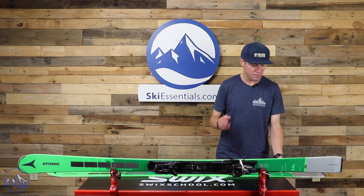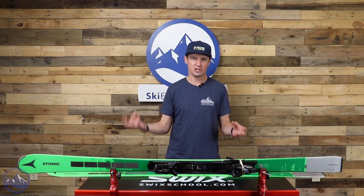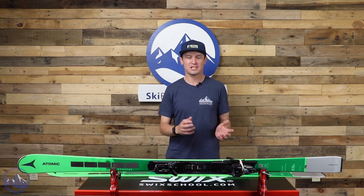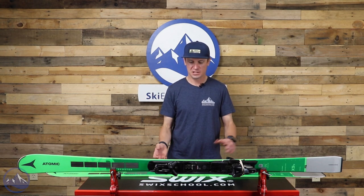Turn radius in this ski is 15.2, and this is the 175 centimeter length. So we're kind of right smack dab in between what I would consider a consumer slalom and a consumer GS ski. That's what I mean when I say it doesn't really fall under any traditional race categories — it's really just a fun, ultra-responsive carving ski.